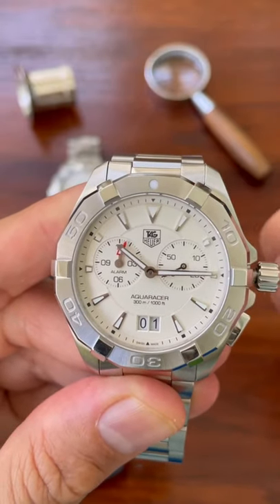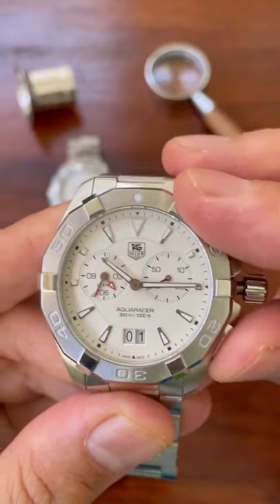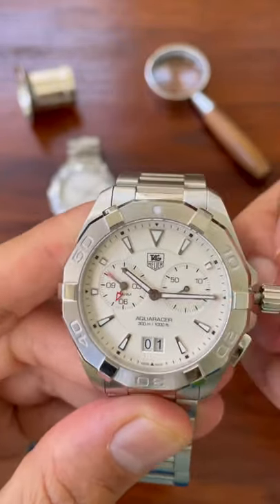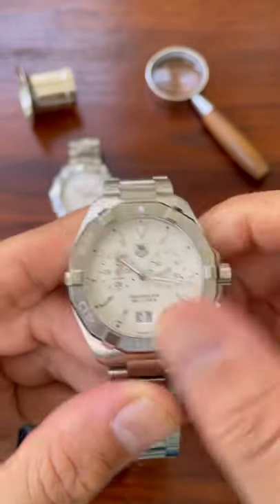I can't pretend I know how to work this alarm. It's a bit tricky if I'm being honest. However, this bottom button is the key to it. You press it for two seconds and then let it go when it is in the desired hour.